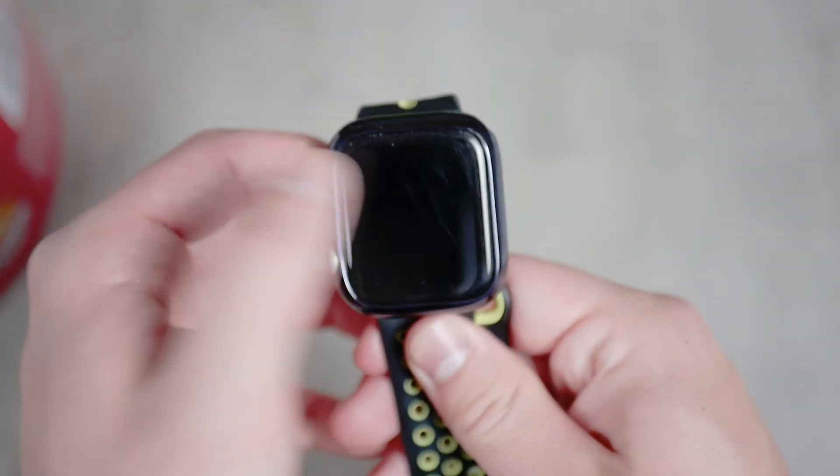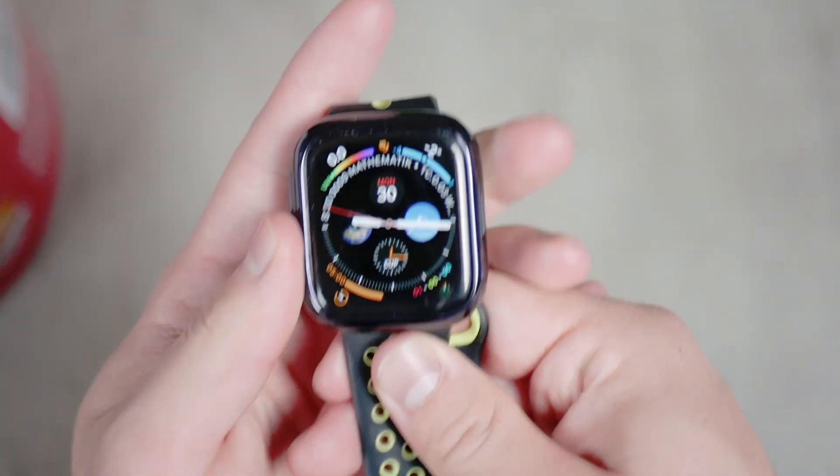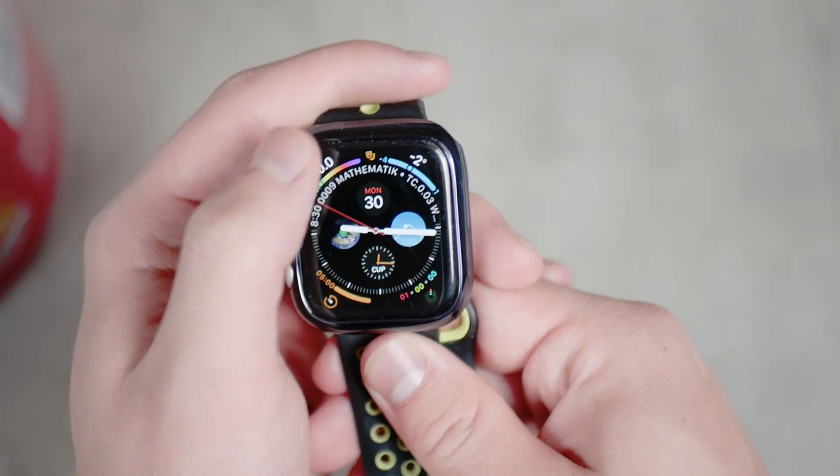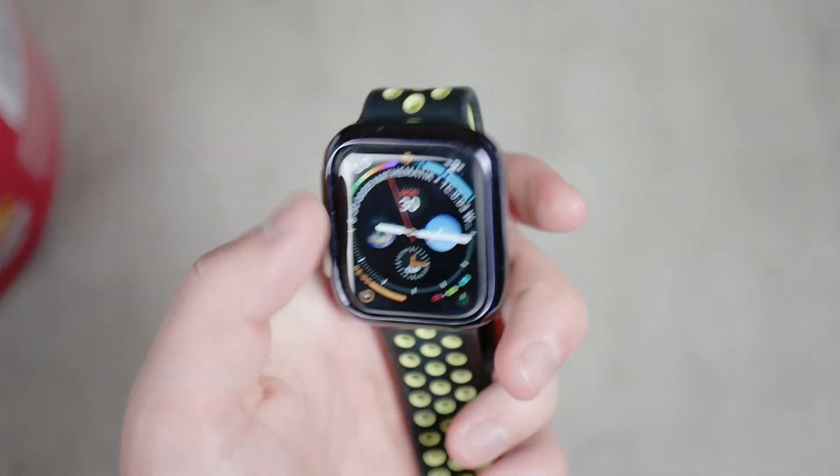If you've tried all of these solutions, then just restart the Apple Watch, or unpair and re-pair it. These are the usual last-resort steps, but it's better to try the other fixes before resetting everything.